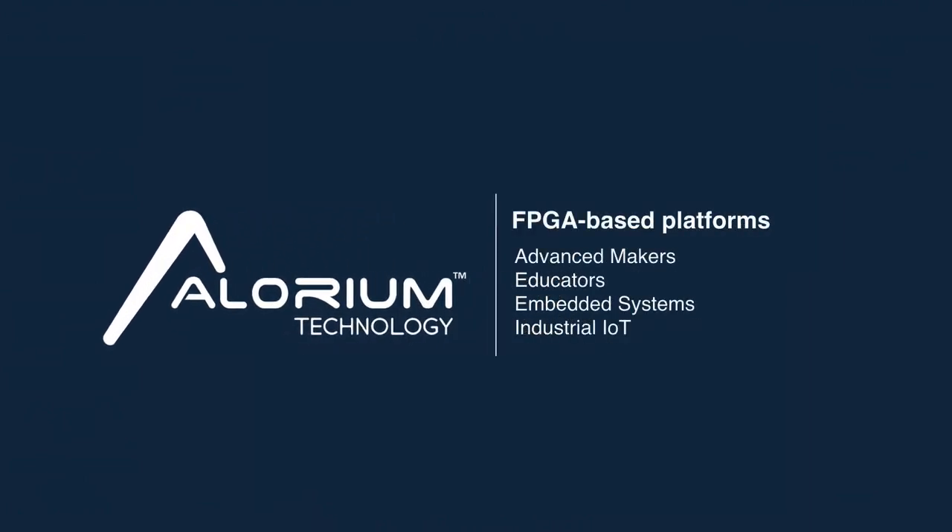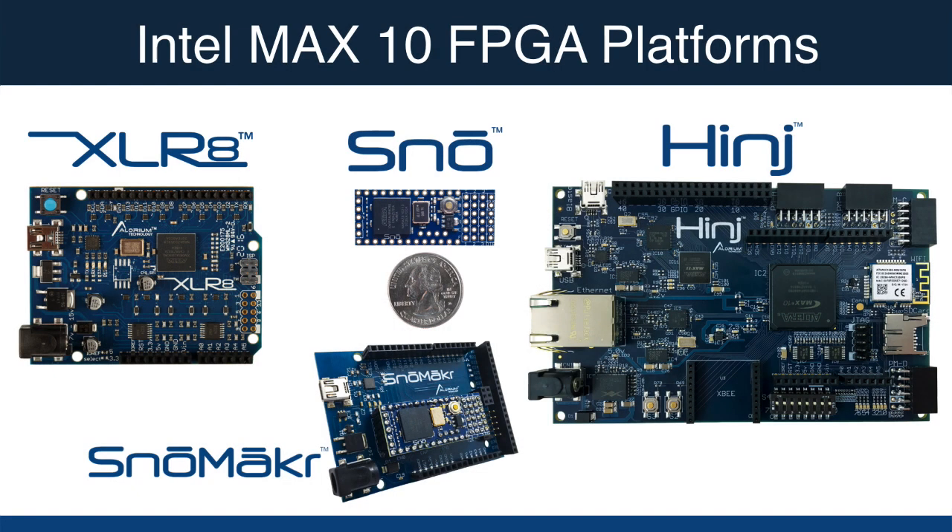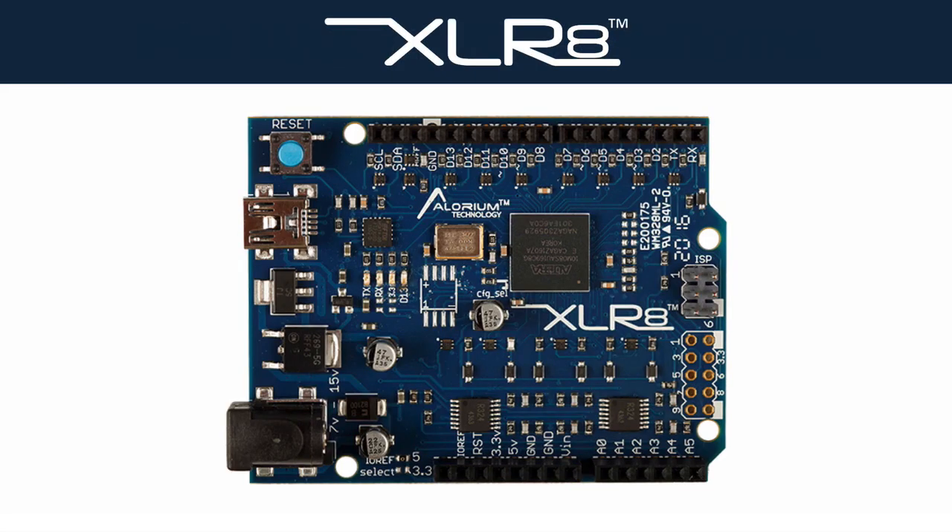Allureum Technology provides FPGA-based platforms used by a diverse and growing base of customers, from advanced makers and educators to embedded systems and the industrial IoT. Our first product, the Accelerate Development Board, offers hardware-accelerated performance for all developers leveraging the Arduino platform and ecosystem.